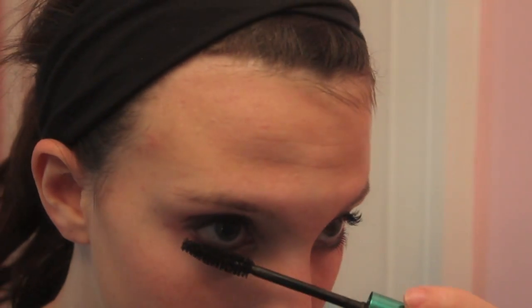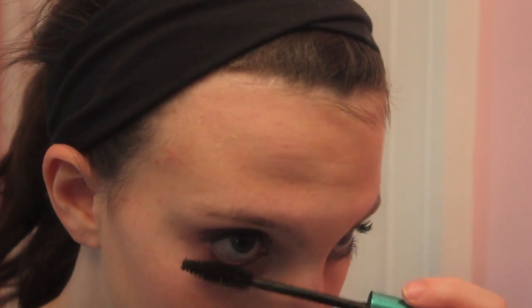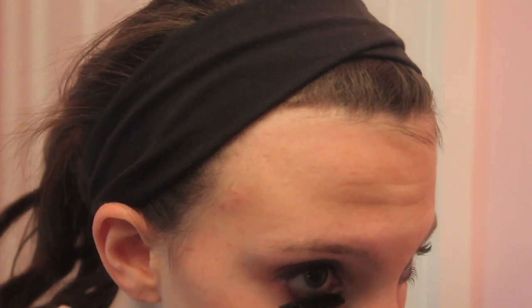It's so good for this look and I recommend getting it. It's also waterproof, so apply that to your top and bottom lashes.